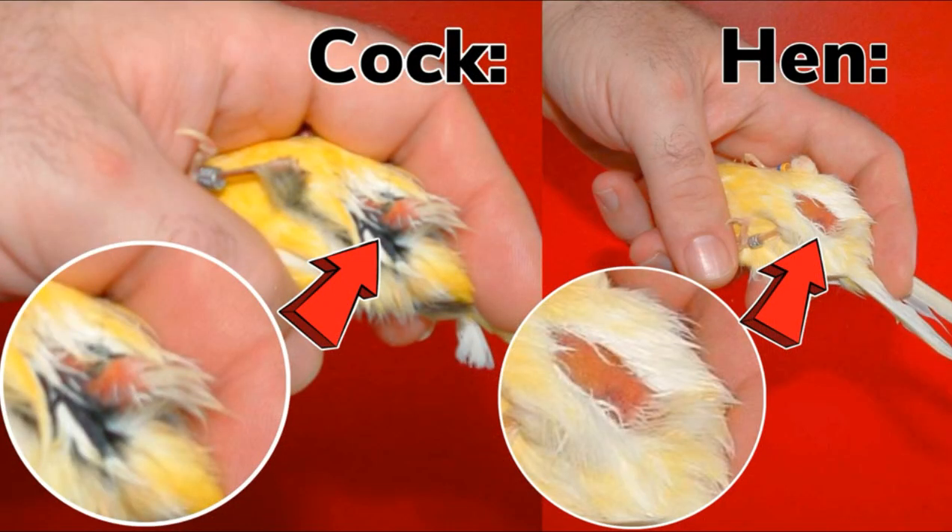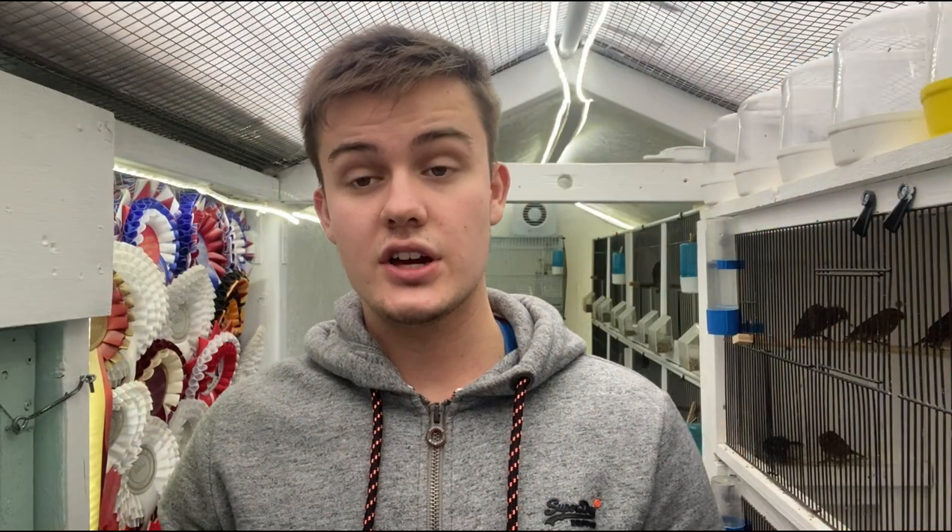Something you will have noticed with the cock birds is that the foul feathers are quite long, and this is different in the hens — the foul feathers are generally shorter in hens. The idea is that the cock bird can deliver sperm successfully, with longer foul feathers, into the vent of the hen.